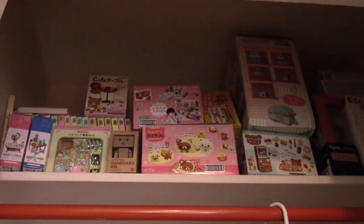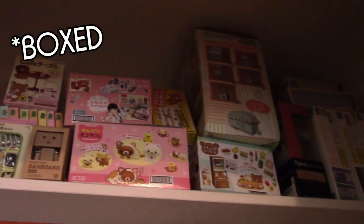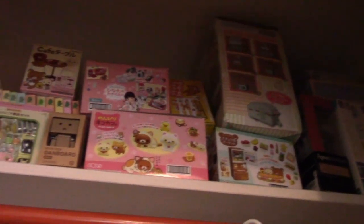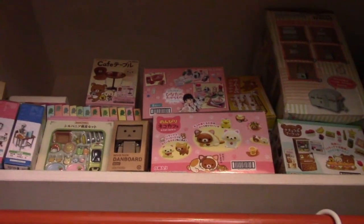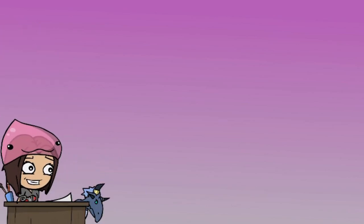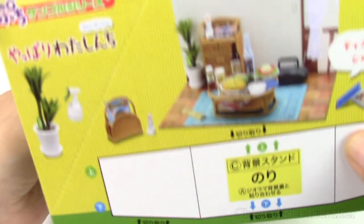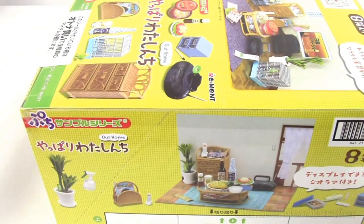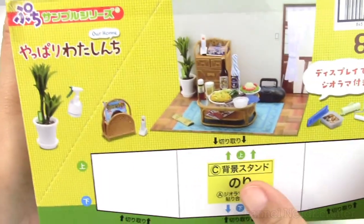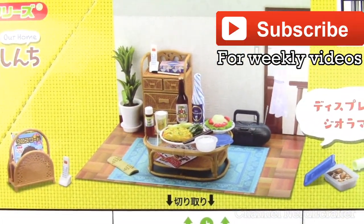You guys need to see this, so come with me. This here is my collection of unboxed remits and figurines. Today we're going to go through one of them. The box we'll be going through today is called 'Our Home' — I got this on one of my trips to Japan, so it should have all these cute little components in there.